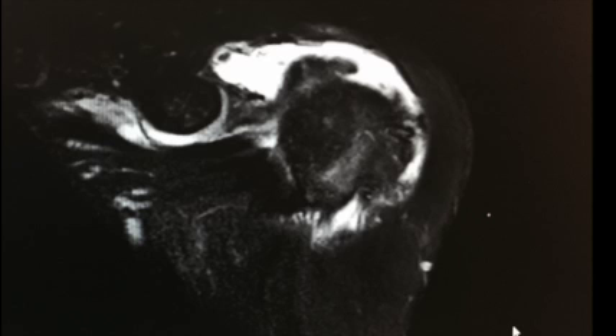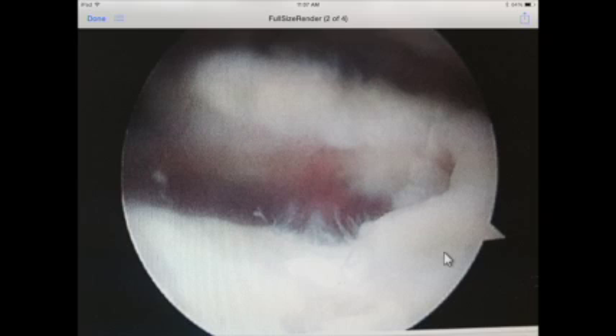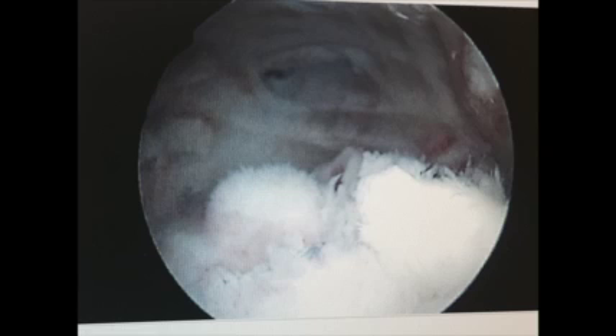Here's the preoperative MRI scan three months after the index operation, showing that he's gone on to a re-tear of the rotator cuff with significant retraction. The next image is my intraoperative photo demonstrating this large U-shaped rotator cuff tear of the supraspinatus and infraspinatus complex. The next slide demonstrates our marginal convergence repair demonstrating a near-watertight closure, with a final image demonstrating the rotation implant in position over top of the repair.